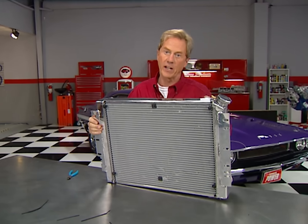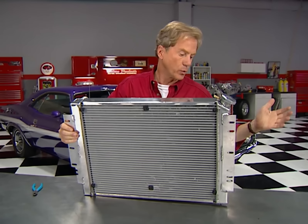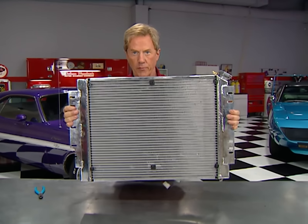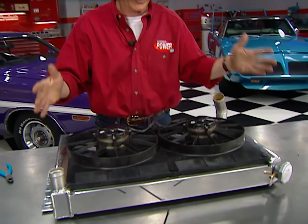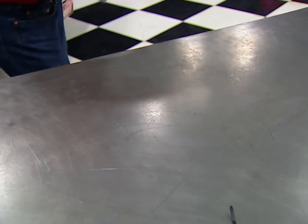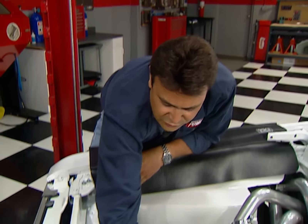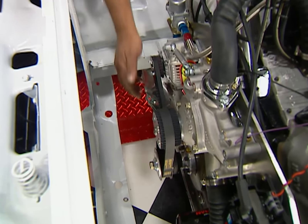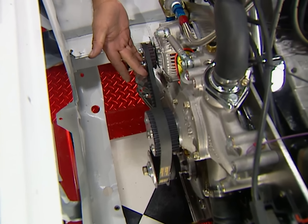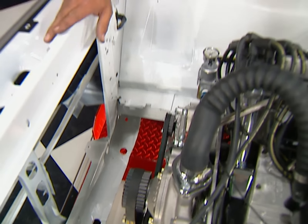The only thing better than a cool head at the starting line is a cool engine in the staging lanes. So we've got this custom-made aluminum radiator from the folks at Be Cool, and to make sure we've got plenty of air moving through it, I've installed a pair of 11-inch electric fans by Spal. Before we bolt in that radiator, we're using a cog belt drive system and a one-wire alternator from Jones Racing. That way we can get rid of a little belt tension and free up a few horsepower, and we don't have to worry about slinging belts anymore.